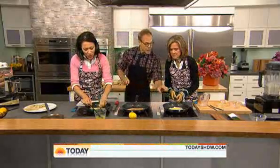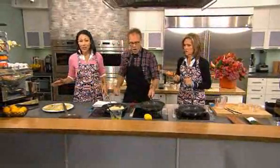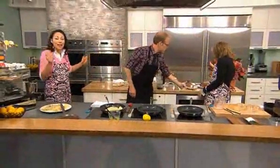Look behind you — my daughter loves them! The book is called Good Eats: The Early Years. Take a look at that. We'll be right back.